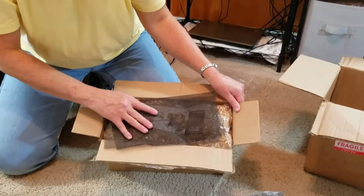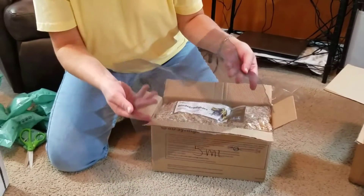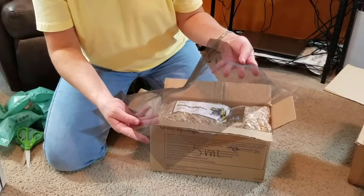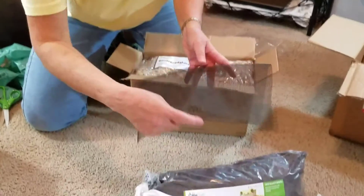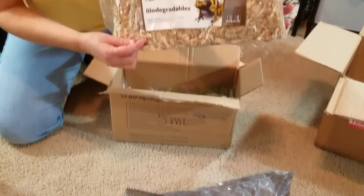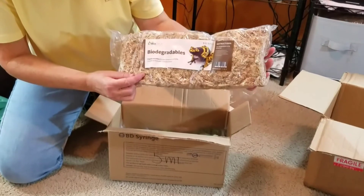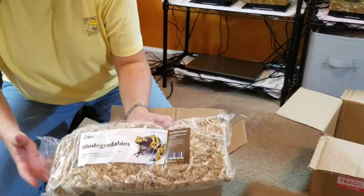On the top of this box I've also got some mesh liner. This is something that will be layered in the bioactive tank in between your Hygro Grow and your other substrate. We also have another bag of biodegradables — this is our sphagnum moss, which is a great product to help hold in humidity.